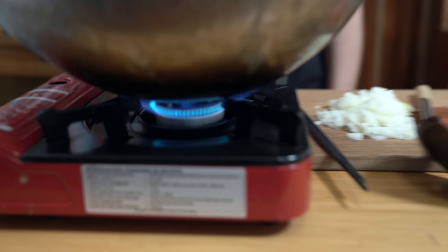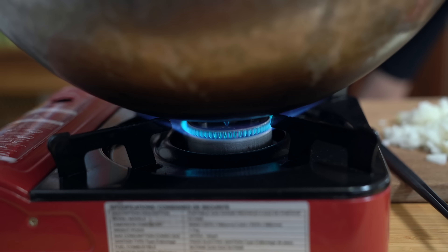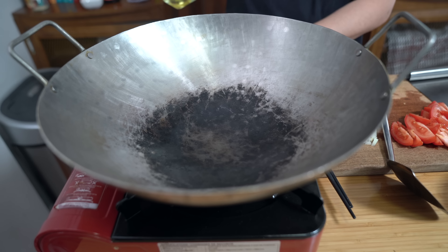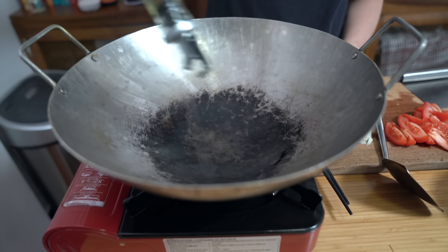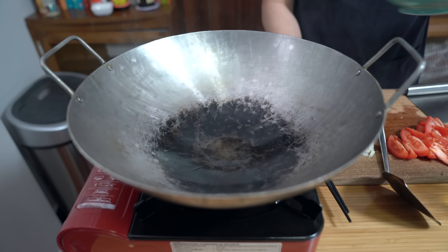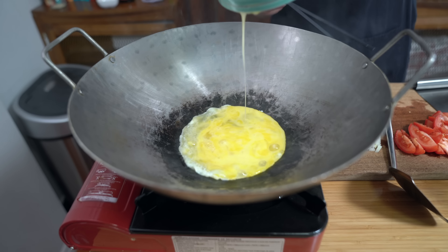Turning on the heat to medium-high, and we're just going to do the eggs first. I'm using my wok today, but if you don't have a wok, you can always use a large frying pan or even a Dutch oven — just needs to be big enough to stir all the ingredients around. Once you see that wisp of smoke, add about a tablespoon of oil. I'm going to do my eggs first.